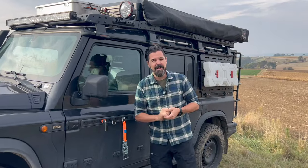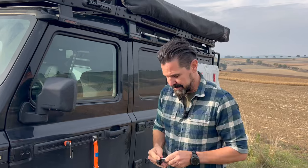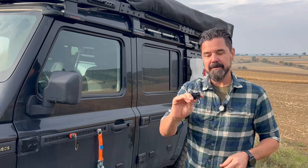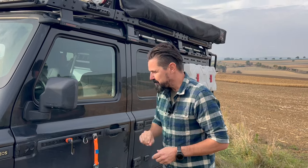The utility belt of the Ineos Grenadier, also called Airline Rail. It's a super simple system, very flexible. You don't need any tools to attach the different things that are available for it. Simply push it, insert it into the rail, let it lock, engage — and it's mounted.